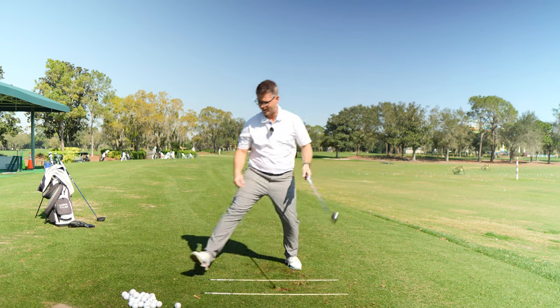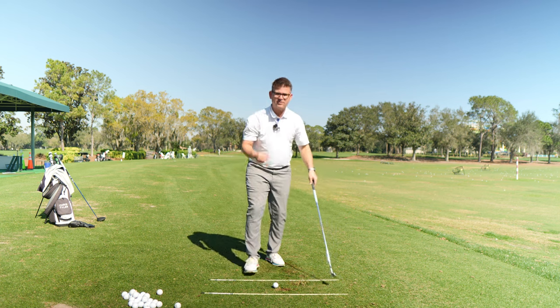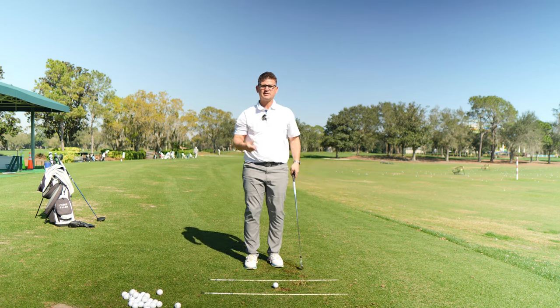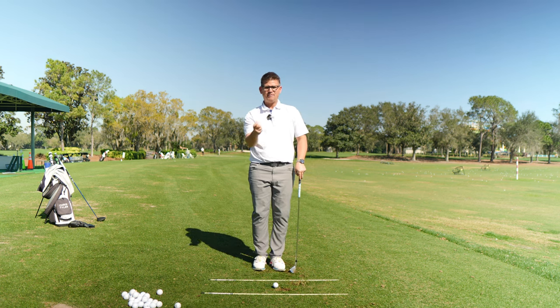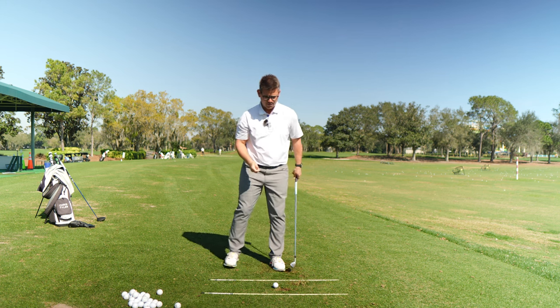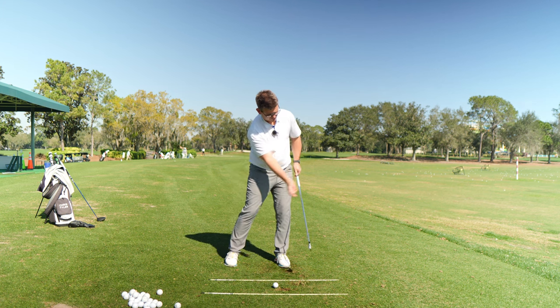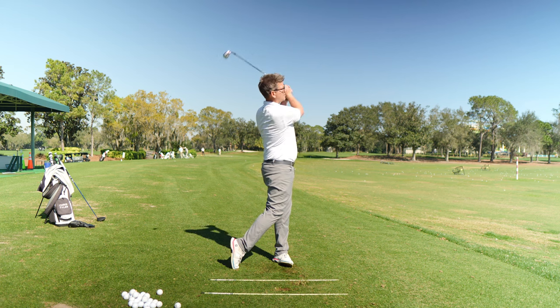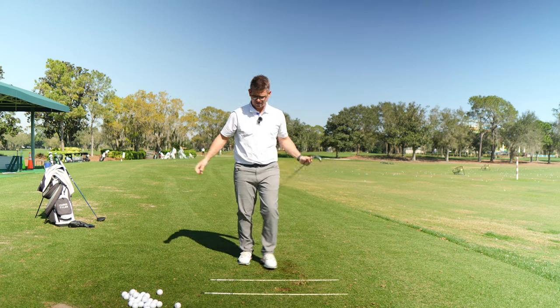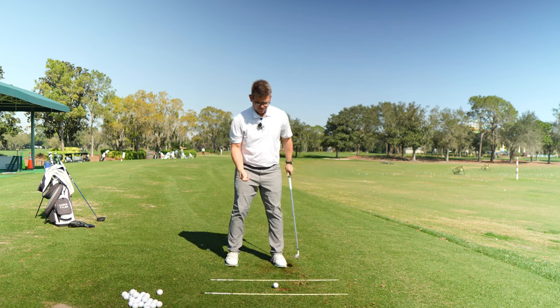My trail hand came off the club there — really good, solid contact. I love this drill because it starts helping you build some trust in the golf club and helps you understand that your trail hand and arm shouldn't be trying to influence the rate of closure or the loft of the club. Let's do another rep — I'm going to feel like the trail hand is coming off the club, it's just going to be following along. Good, solid contact. Once you start getting the hang of it, you can start picking up the pace.